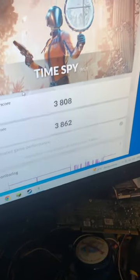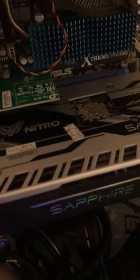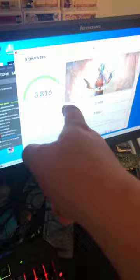Our graphics score came out to 3,808, and the fan isn't too loud when it's not actively doing something intensive. Playing a game like Assassin's Creed Unity, it's running at 51 FPS and pretty well.